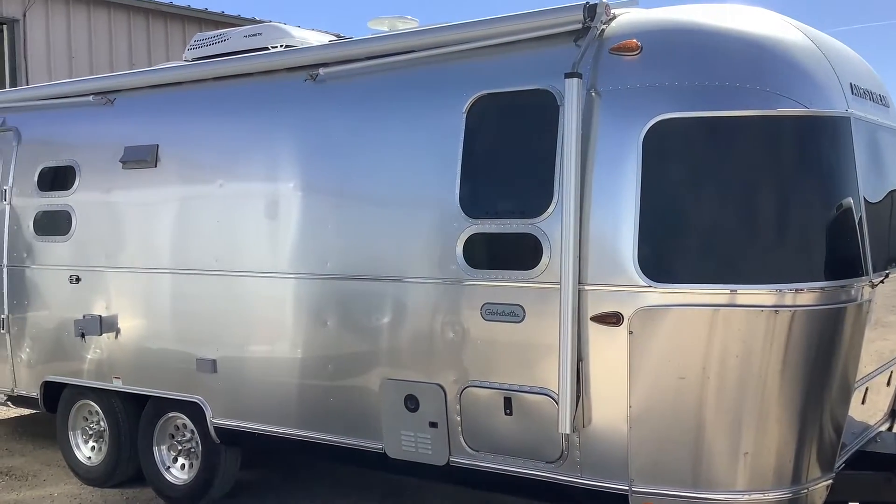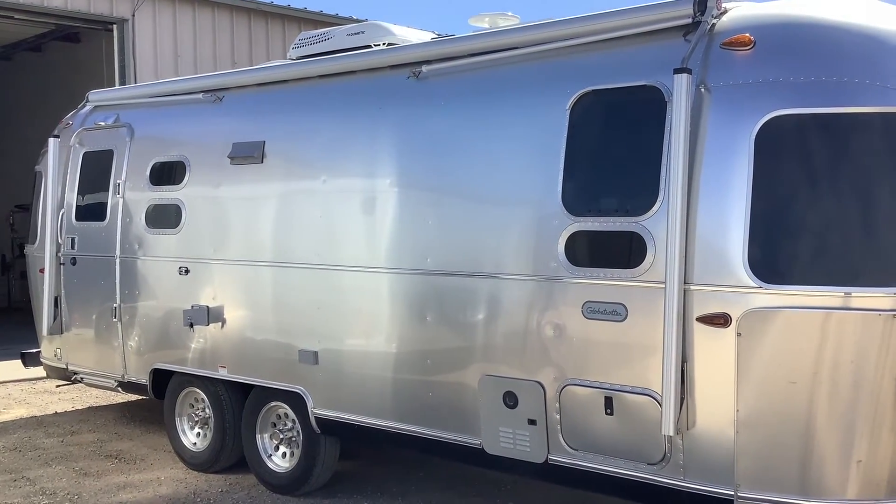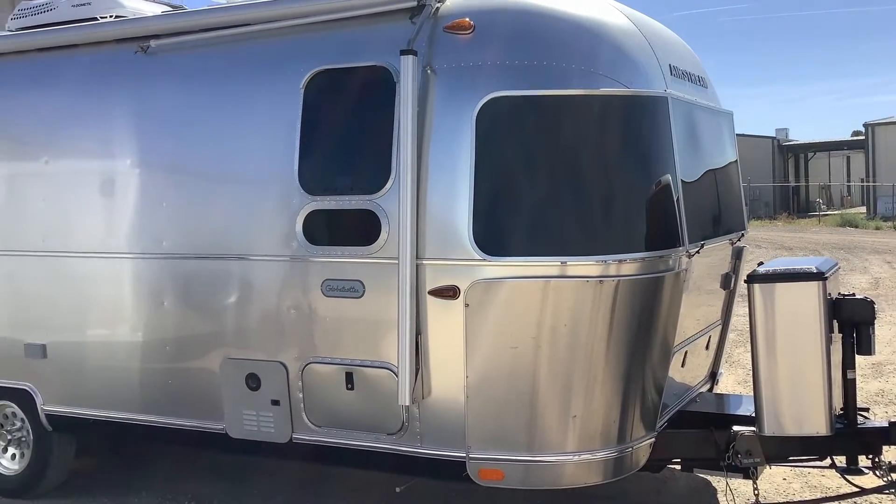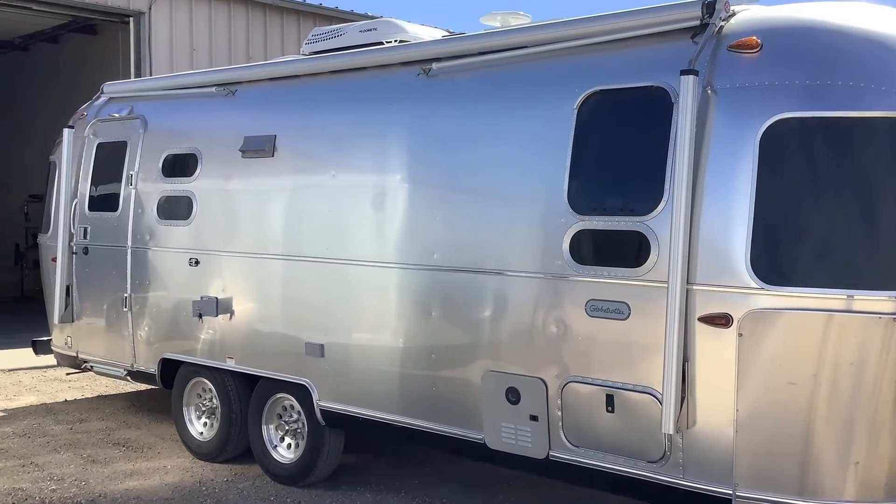How's it going everybody, David here with solopowermyrv.com, and today I just want to give you guys a quick tour of this solar system that we just installed on this Airstream Globetrotter.